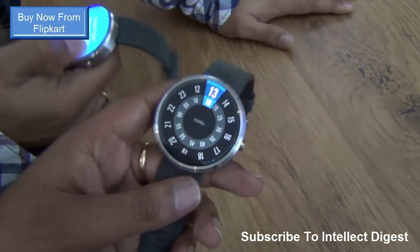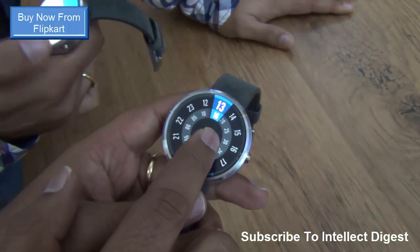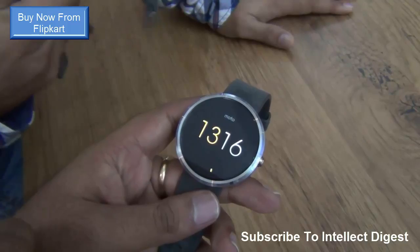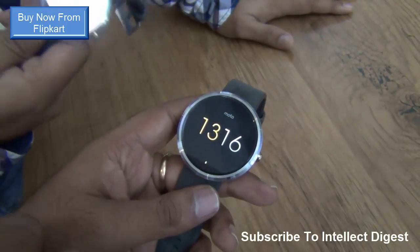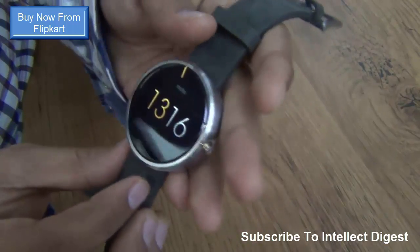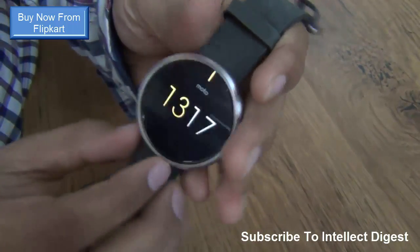It has a really good and clear display and gives you a very rich experience. It does not look like a cheap piece of plastic — it is metal and leather construction which looks very premium. For use in rough conditions, it is IP67 certified, so it is water resistant and dust resistant.